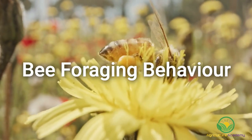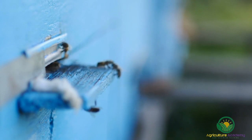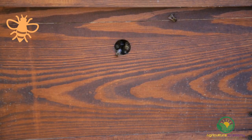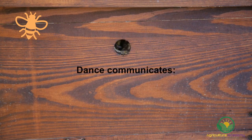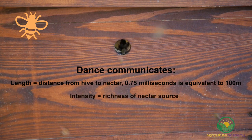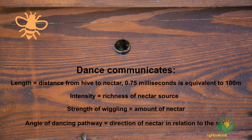Bee foraging behaviour. When forager bees find a suitable nectar source, they return to the hive and begin to dance for the other workers. This dance is used to communicate details about the nectar source to the other worker bees so they can go and forage from the same source. The bee wiggles and moves in figure-of-eight patterns and shakes its wings. The length of the dance describes how far away from the hive the nectar source is — 75 milliseconds of dance correlates to a distance of 100 meters. The intensity of the dancing describes the richness of the nectar source, and the strength of the wiggling relates to the amount of nectar available.